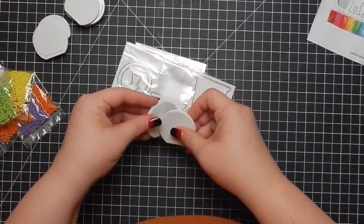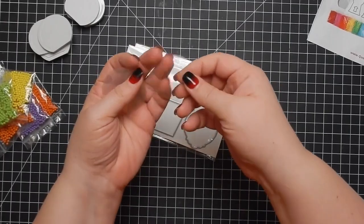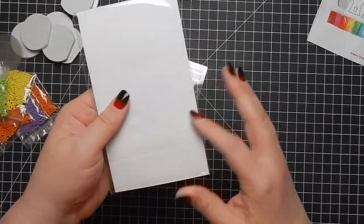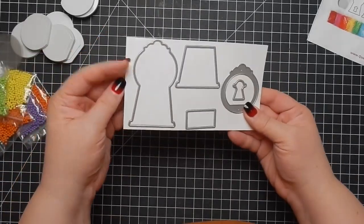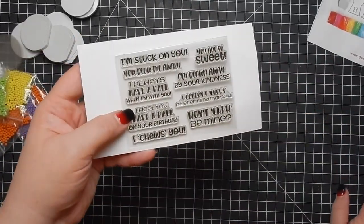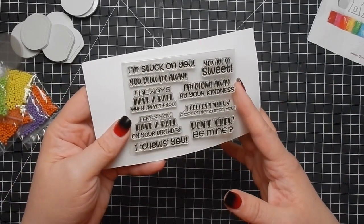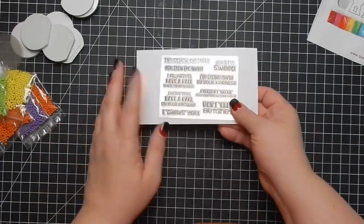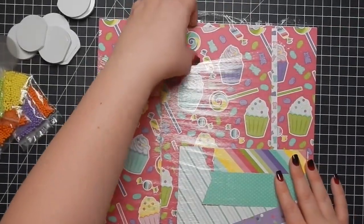You get a set of dies to create the gumball machine, there are the acetate pieces, and you do get a really sweet little stamp set. Here are the dies and the stamp set that has a variety of sentiments: 'I'm stuck on you,' 'I always have a ball when I'm with you,' 'I choose you' — you can pause and read all the sentiments.